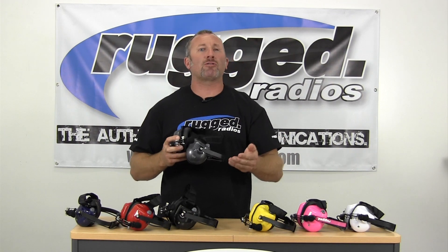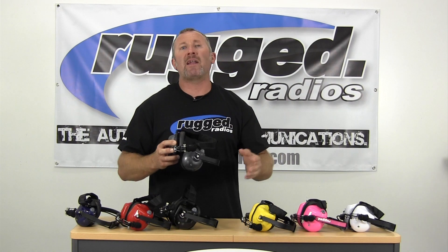When you need a headset for your off-road car or race team — whether it's a circle track team, a drag team, or any kind of race team — get the H41 headset for your crew members. It's a great option for many applications. Rugged: we're the authority in communications.